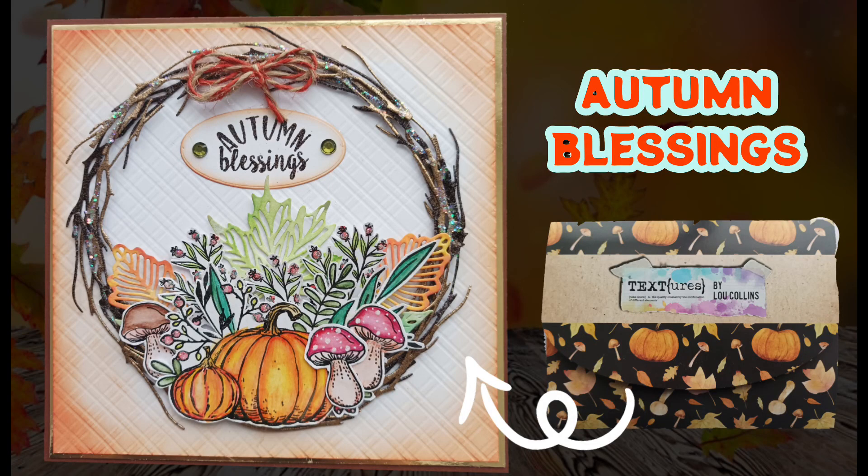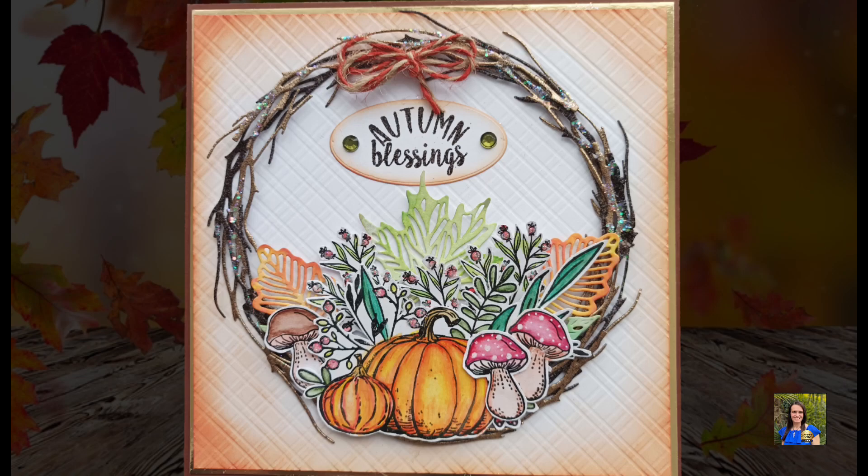Hi everyone, Katerina here. Thank you so much for being here today.